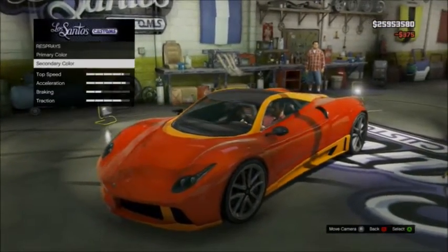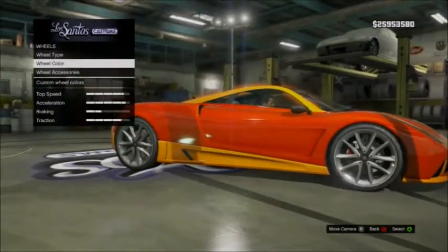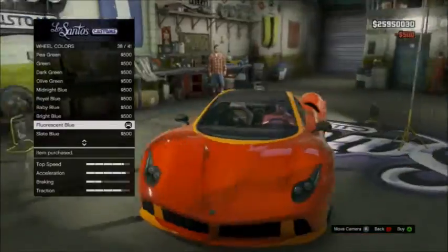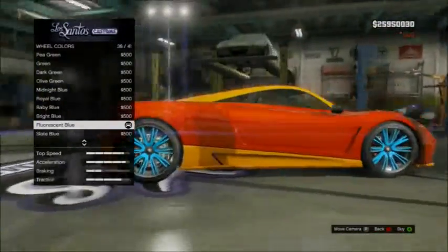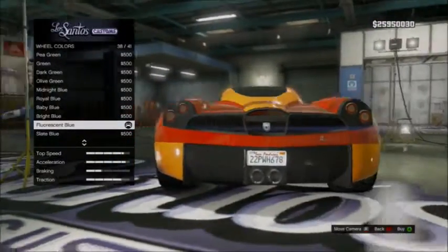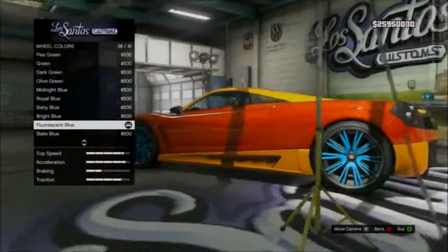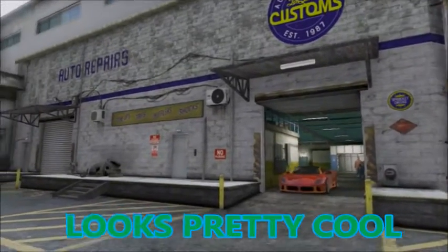After you do that, go to the wheels — wheel color. And it's black too, so the back of the car, you see how that's black? You can just say that matches my blue in the font. Believe it or not, this is what my logo would look like on a car.